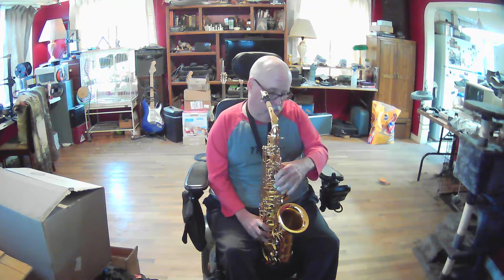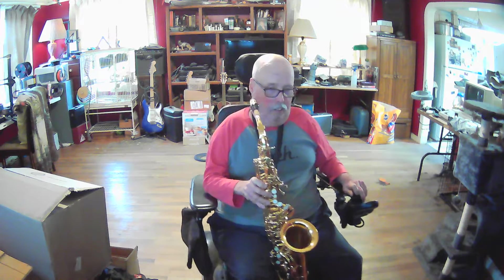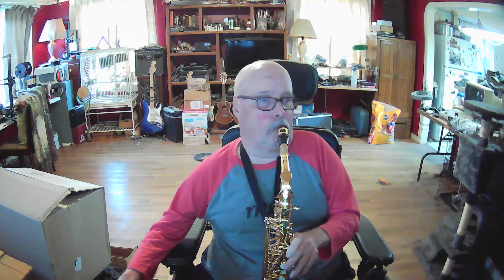Is that like a sax thing? I have no idea — I've never played with a sax before, never picked one up before. I got this one yesterday, so yeah, that's what it is.